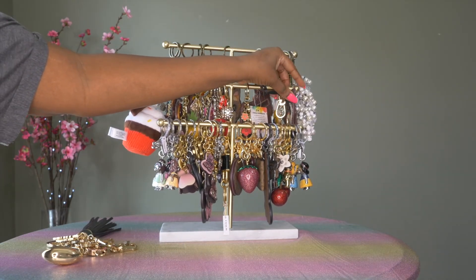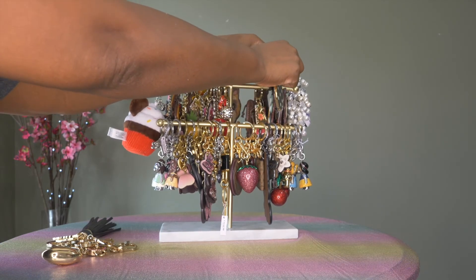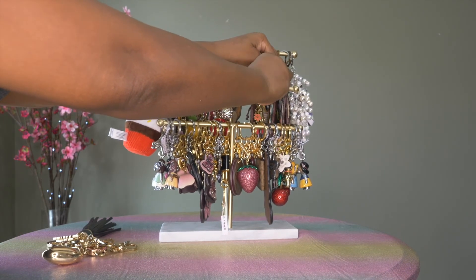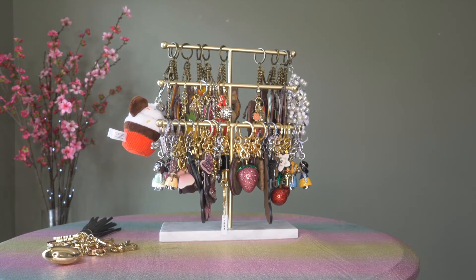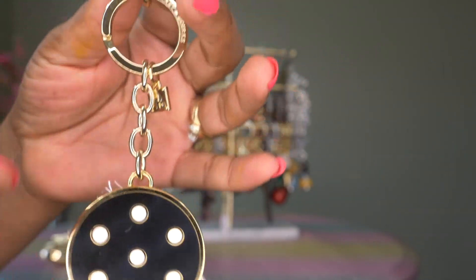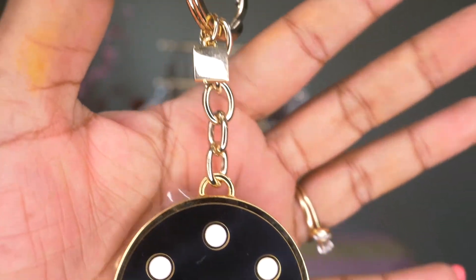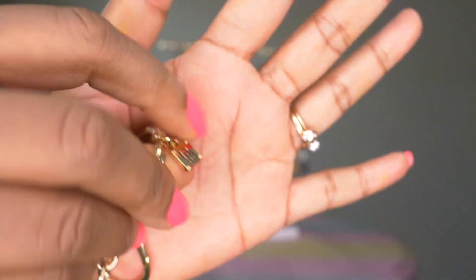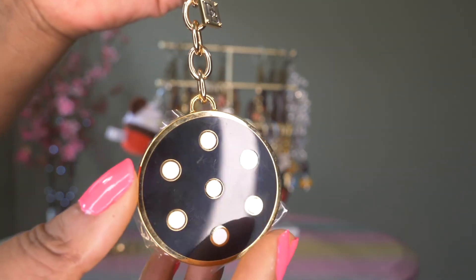We have a little entanglement here! This is the polka dot — I think there is a name for this polka dot print, because I have a wallet with the polka dots as well from Dooney and Burke. If I get the name I will make sure I include it in the video. This one also has the clip, the D&B, and then a little D&B hanging off as well.